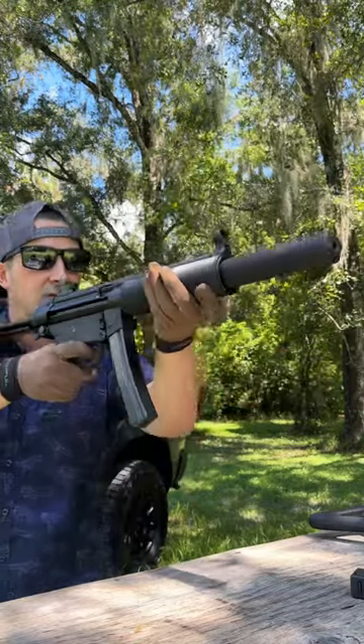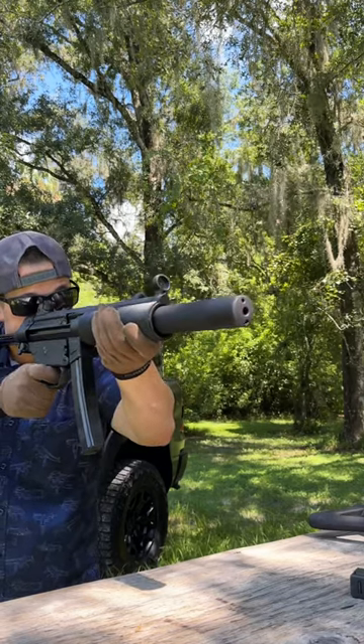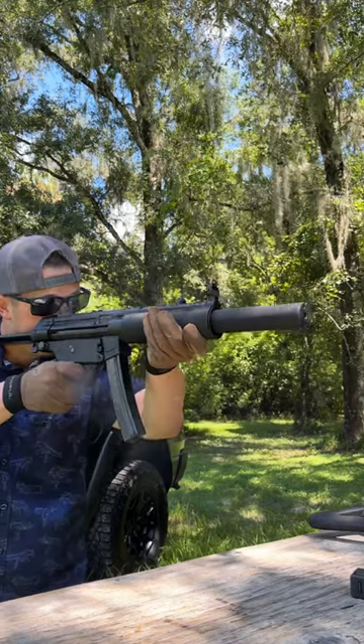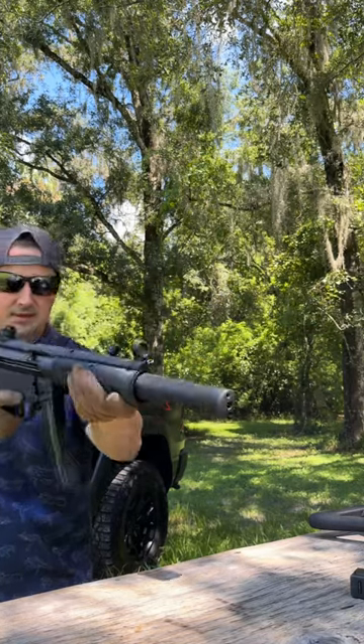Let's start off semi-auto here. 124-grain ammo. Shoot some steel. And let's dump it.